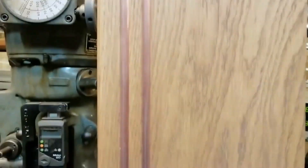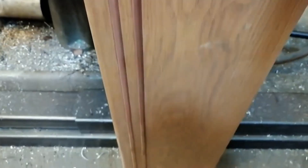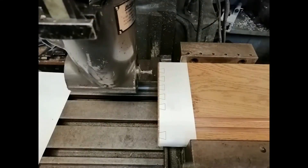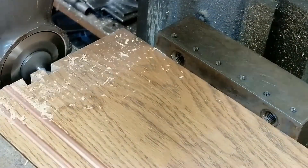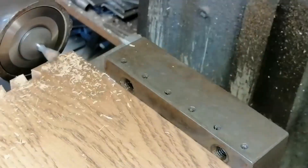This long piece — six feet of it — needed precision dovetails, but it was taller than the machine. So I used the 90 degree head to get the reach. Not the fastest setup, but sometimes you just have to make do with what you've got.